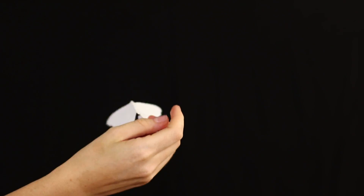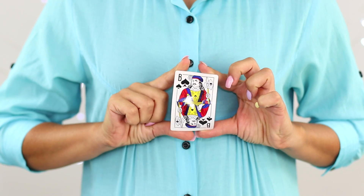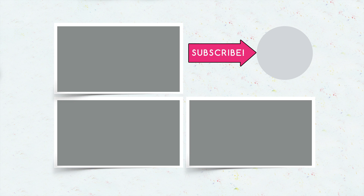Now you know why a paper butterfly floats, you have a whole arsenal of card tricks, and you've even learned to control parts of your body with the help of rubber bands. Which of these tricks would you want to try out? Let us know in the comments. Put a like on this video and subscribe to our channel, and be sure to click on the bell to be the first to watch our new videos. We'll see you in the next one.